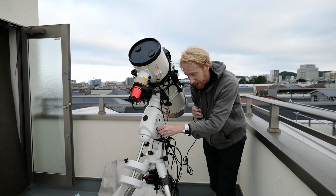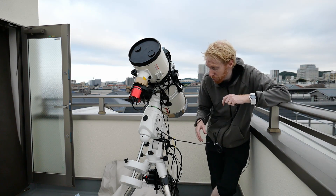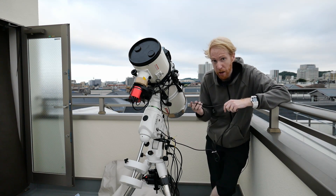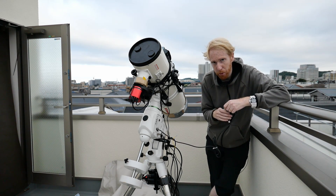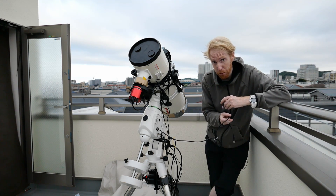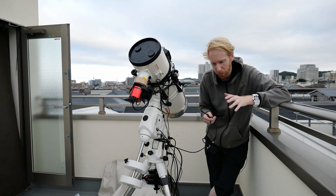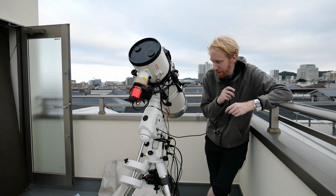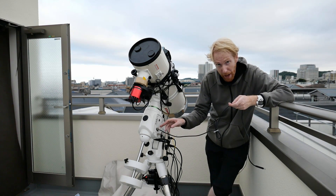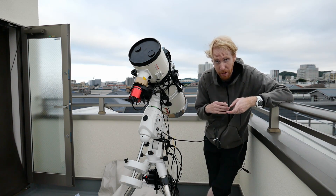And you can then control this via your computer via a custom, open source ASCOM driver called EQ mod. I love EQ mod — it works really well. It has its own little quirks, but I really like it. It basically lets you avoid having a hand controller dangling from your mount along with the USB cable or RS-232 cable going to that controller.